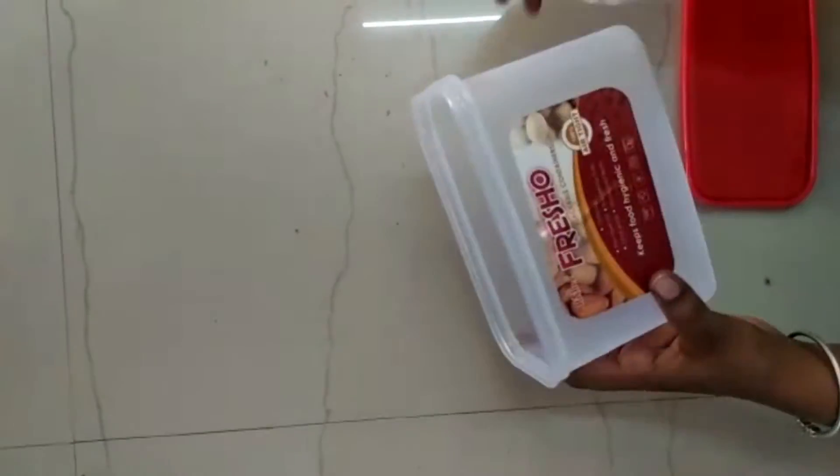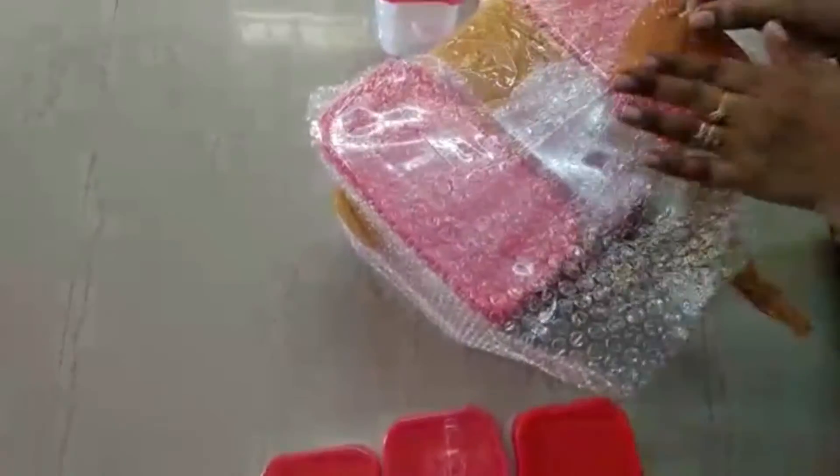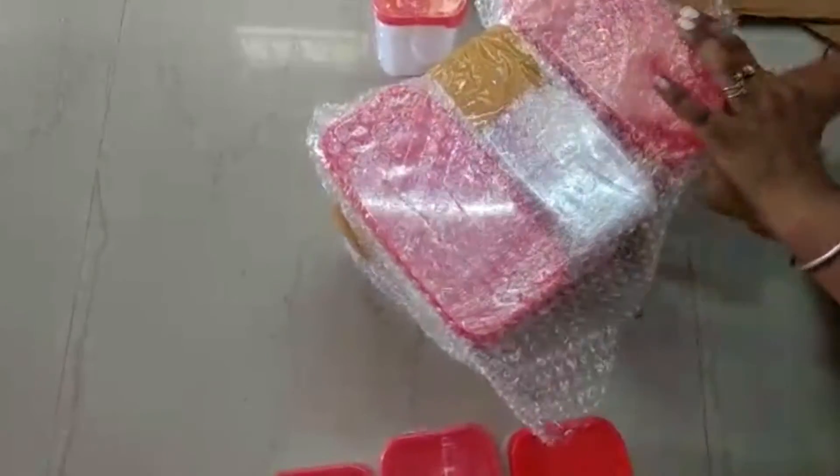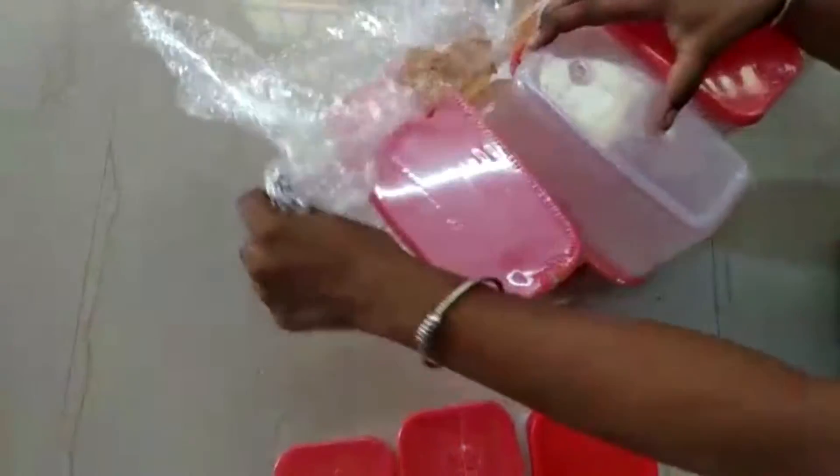This is a 1000 ml container. All containers are 1000 ml. You can put a spoon inside the container. This is a promotion video.